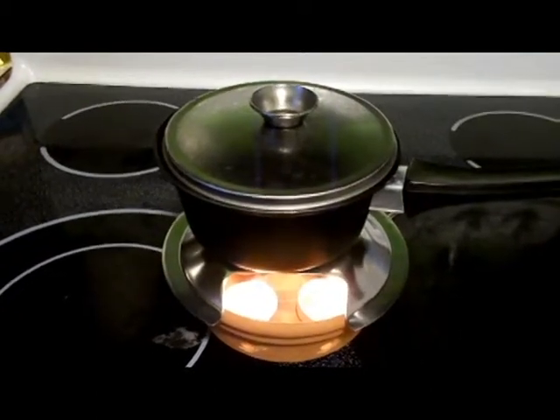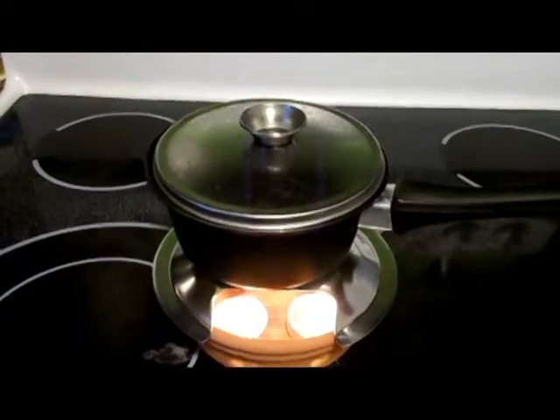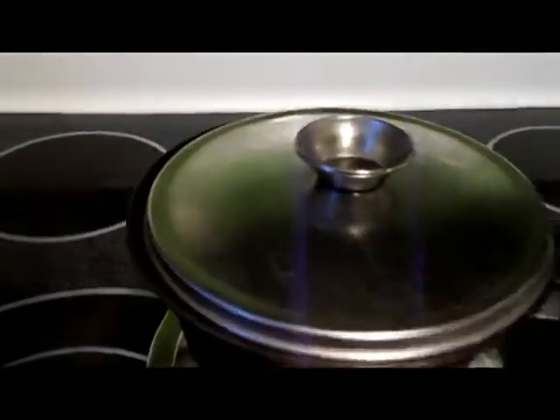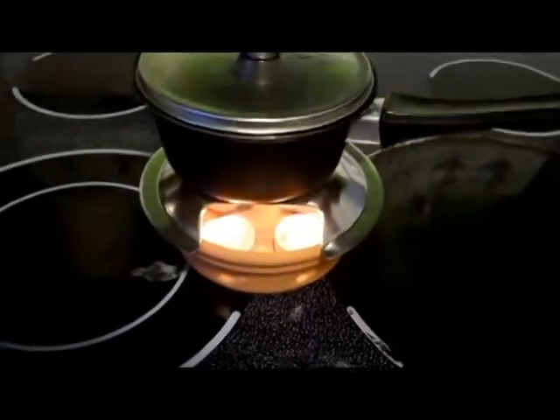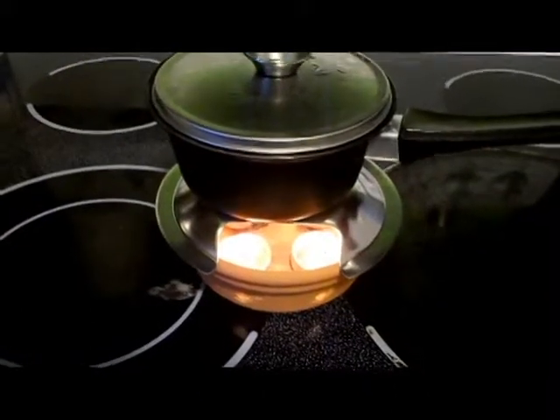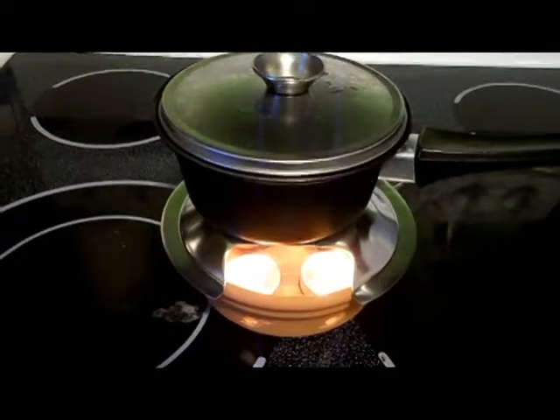Three tea lights wouldn't boil water in an hour, but all four tea lights are still burning. It's been half an hour — let's take a look and see if it's boiling. It's got bubbles on the bottom. I think it will boil. So what I'm going to do is put an egg in there and see if it'll cook an egg. You can see the bubbles starting to form on the bottom, and with that one extra tea light and more oxygen, more fuel means more heat.